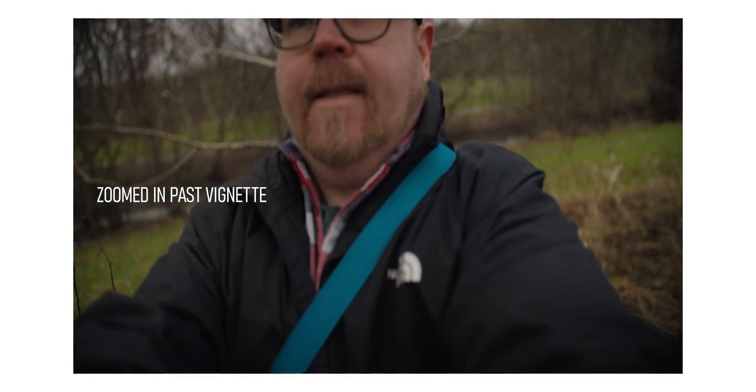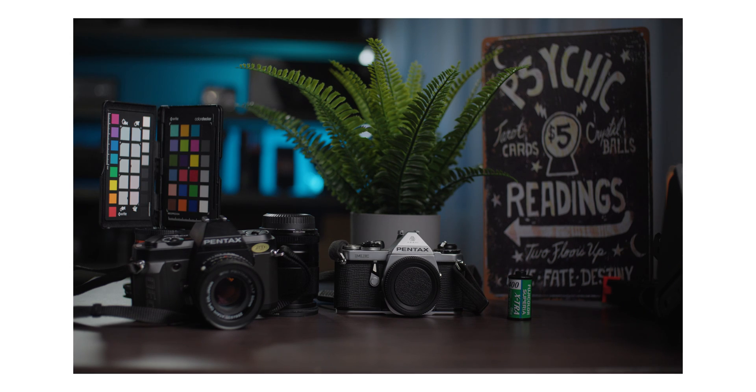Vlogging wasn't a problem with the Sigma 18-35 — you get a nice wide frame when using the speed booster, even dealing with those vignette borders. I wouldn't necessarily recommend the 18-35 for vlogging since it's a heavy and bulky lens, but you do get autofocus. In most cases, I would say it's better to use manual focus, which I think is still a fair trade-off for that wider field of view and that extra stop of light when you need it.